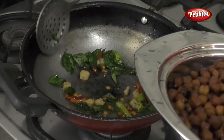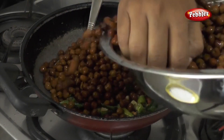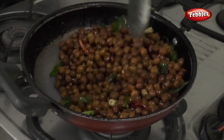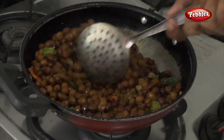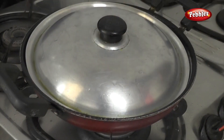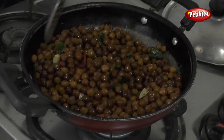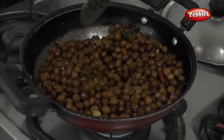Now it's time to put it in the pan. We will put it in the pan for 5 minutes, then cook it for 3 minutes. We will also make it 4 minutes in the cooker.